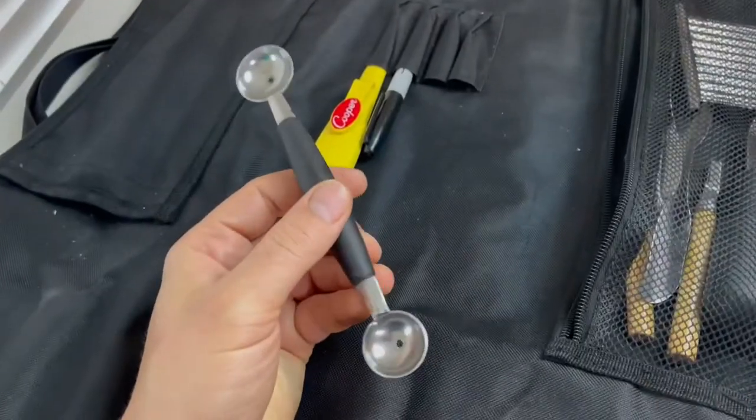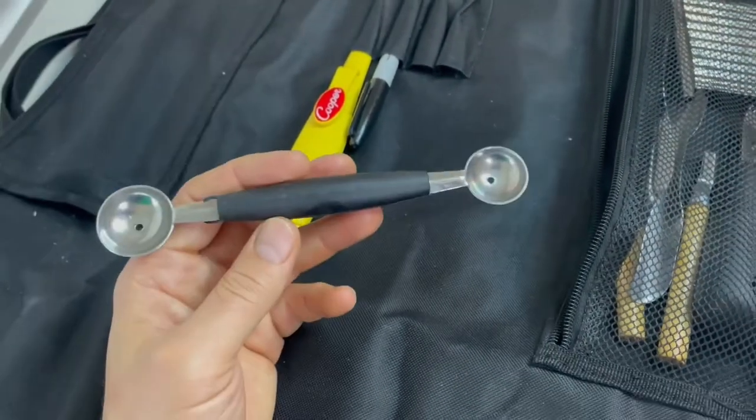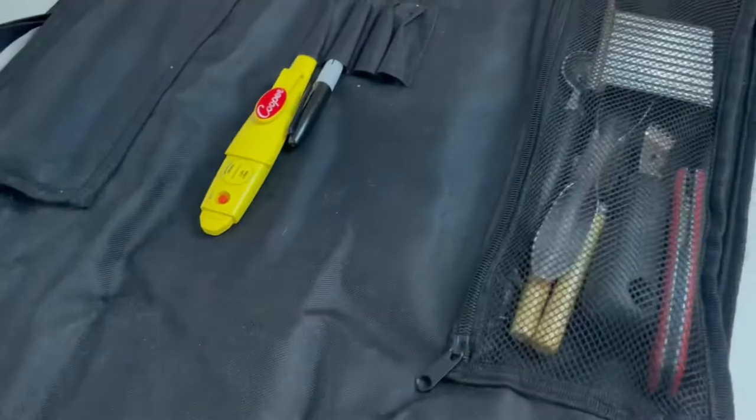And a melon baller. I use this to ball melons — whatever melons, it can be a watermelon or cantaloupe or honeydew or whatever. So yeah, that's everything in there.